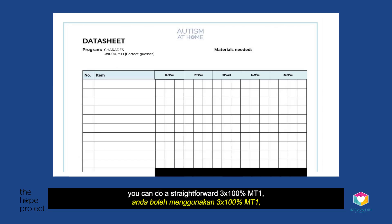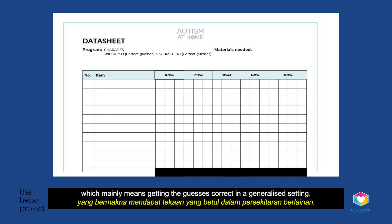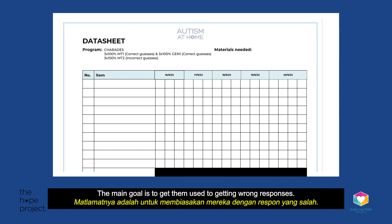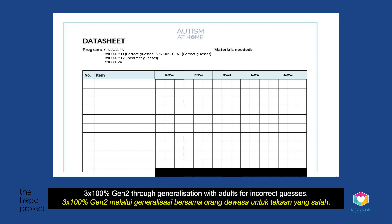In terms of mastery criteria, you can do a straightforward 3x100% MT1 for correct guesses first, then a 3x100% Gen1 for generalization level 1 — meaning getting the guesses correct in a generalized setting. Then do a 3x100% MT2 for incorrect guesses through more difficult items on the charades card, with the main goal of getting them used to wrong responses. Then do a 3x100% RR random rotation for both right and wrong guesses, before a 3x100% Gen2 through generalization with adults for incorrect guesses.